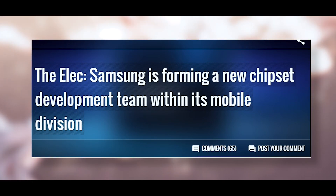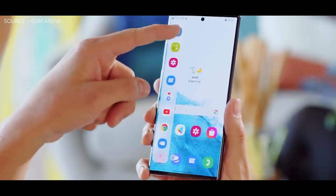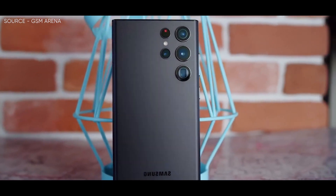There have been reports that Samsung won't be releasing new Exynos flagship chipsets in 2023 and 2024, instead aiming to provide its first exclusive proprietary chipset to the Galaxy S series in 2025.